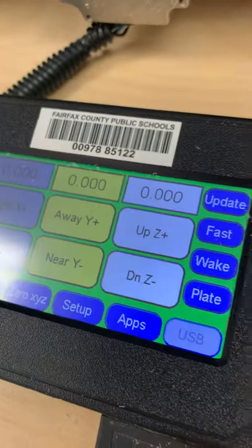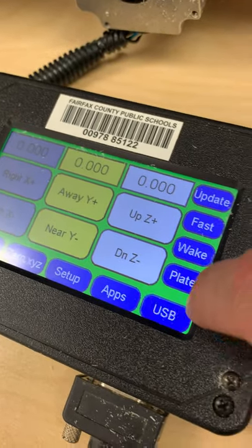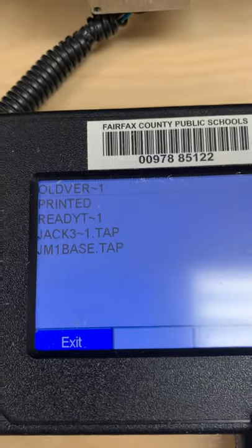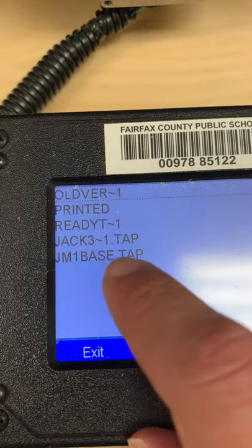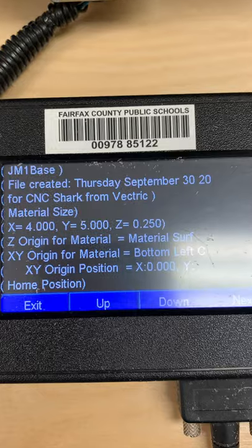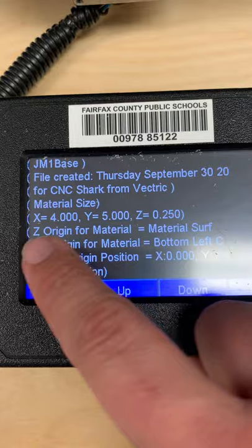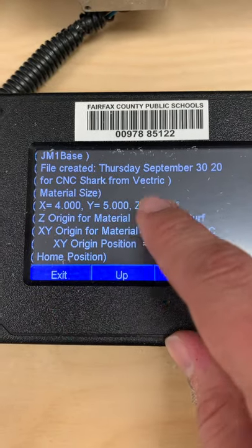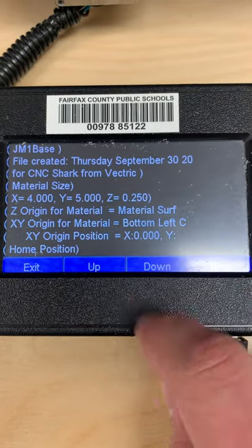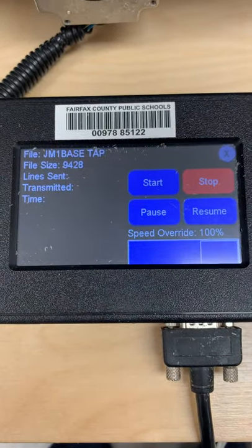Plug your USB into the side of the machine — it's surprisingly tricky one-handed. Once plugged in, select the USB button and find your file. This is why we said to use short names or initials — I found 'JM1 Base.' Confirm the date, size (four inches by five inches, quarter inch thick), material surface, and bottom left corner as the origin points. Then click Next and OK.